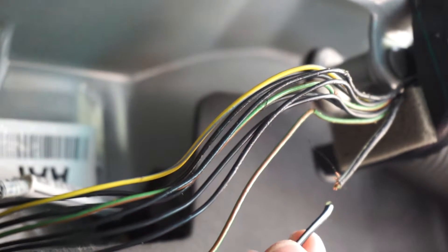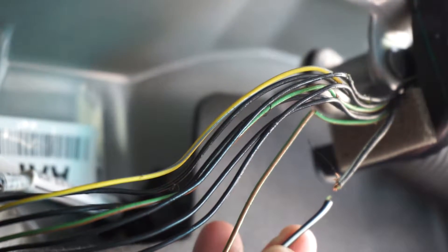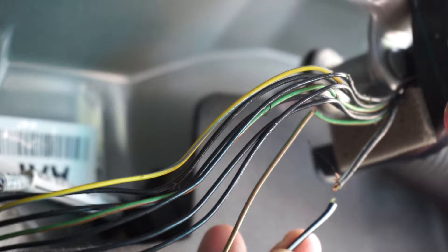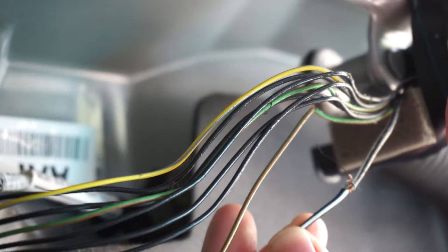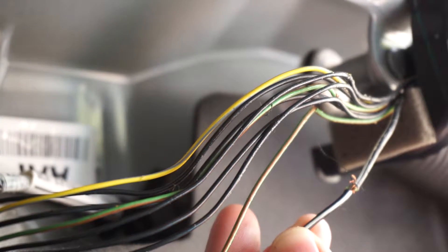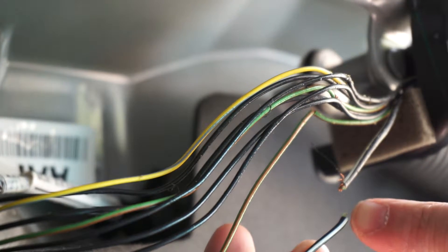One thing you can do to verify that this is the problem — I've got enough bare wire and I've got my remote here. You can plug this up. I don't know if you could hear that, but that was definitely the latch. So yeah, this is 100% the problem.